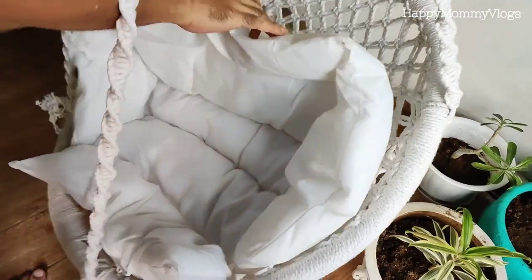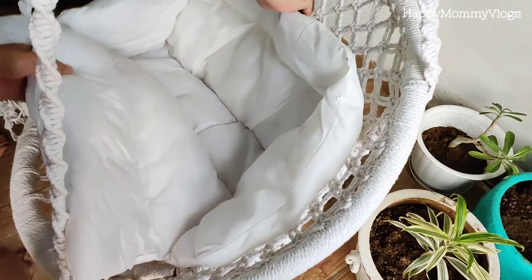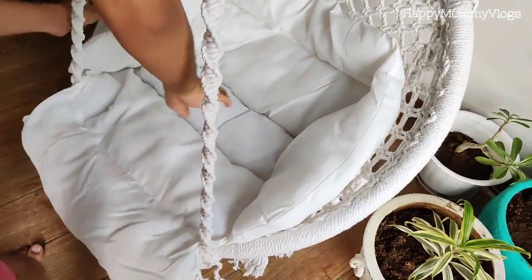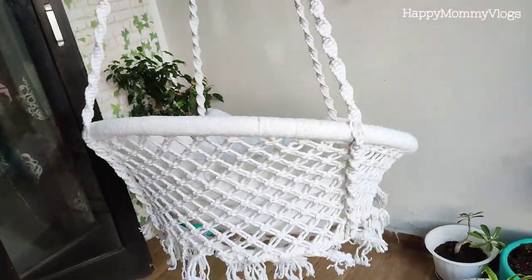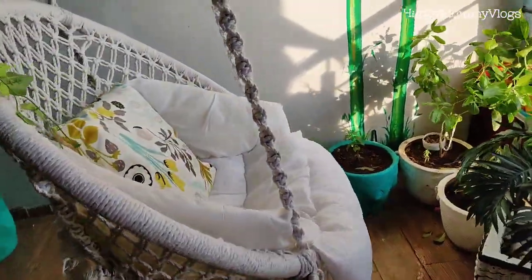This swing is made from cotton macramé and bamboo, so it is very stylish and creates a bohemian look. Nowadays this type of look is very in on balconies and in the drawing room. You can create a cozy corner, hang it from the ceiling, and make it more creative with different cushions.